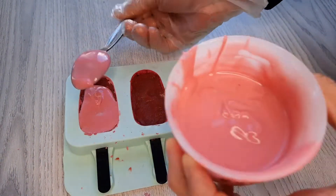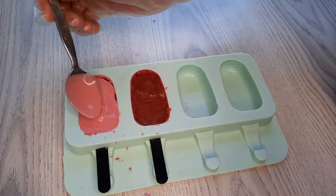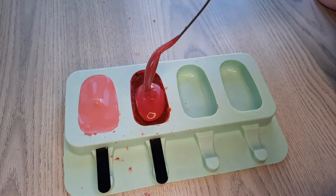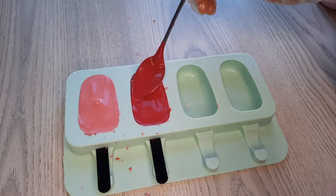Now I'm going to cover them with the chocolate — add a thin layer just enough to cover the whole base. After that, place the mold into the freezer for about 10 minutes so it's totally set and hardened.